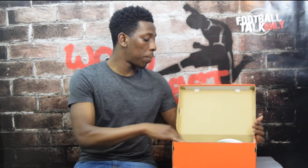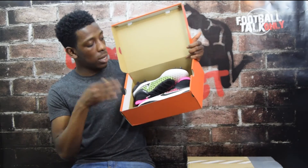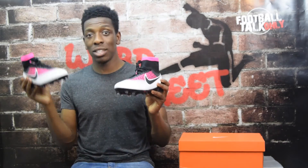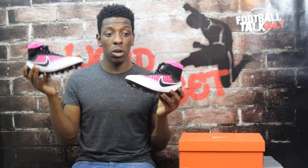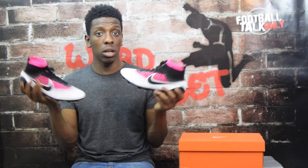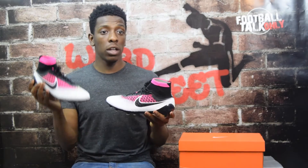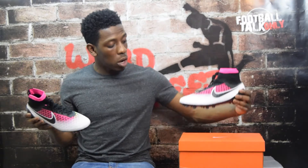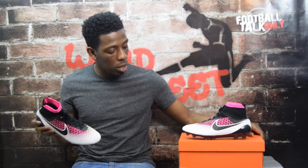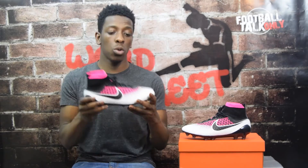All that's left in the box are the boots, so let's get these out. Here we are with the Nike Magista Obra in the latest Radiant Reveal Pack colorway. I'm really interested to know if you guys are a fan of the colors and the look Nike have given these boots - leave it in the comments. What I'll do now is put the left boot here for you to see while I talk about the right boot.